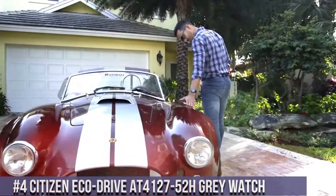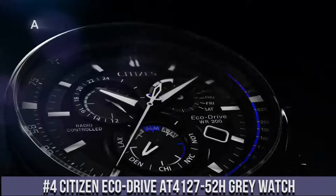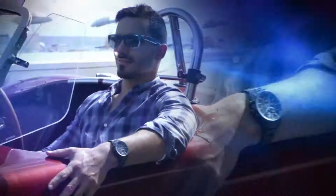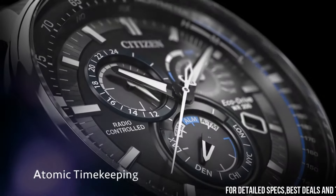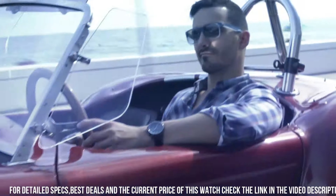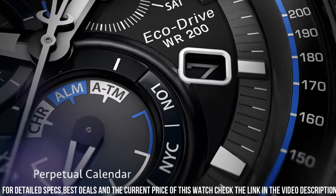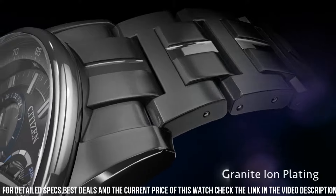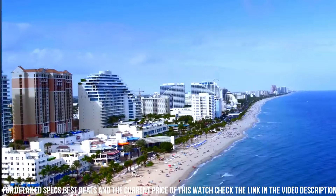Number 4: Citizen Eco Drive AT412752H Gray watch. Gray stainless steel case with a gray stainless steel bracelet. Dial type analog. Luminescent hands and markers. Date display at the 4 o'clock position. Chronograph 3 sub-dials displaying 24 hours, 60 seconds, and multi-function. Eco Drive E650 Atomic timekeeping.